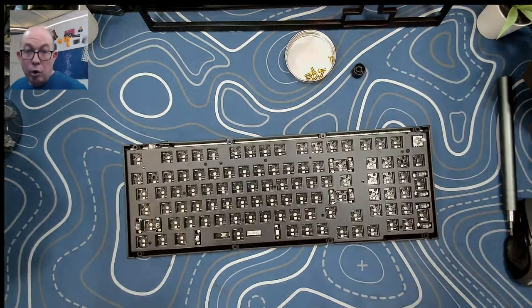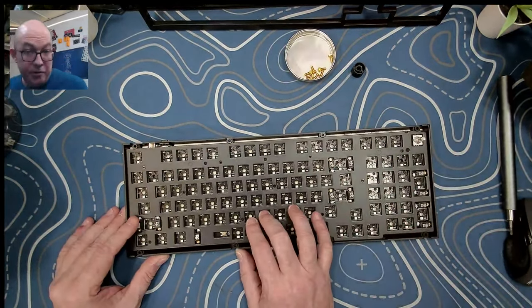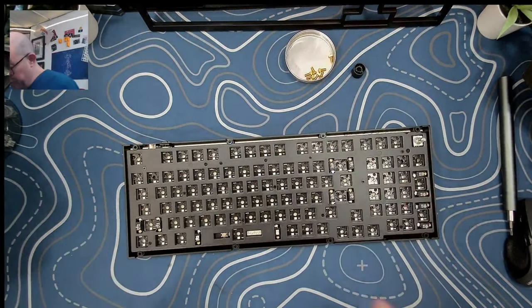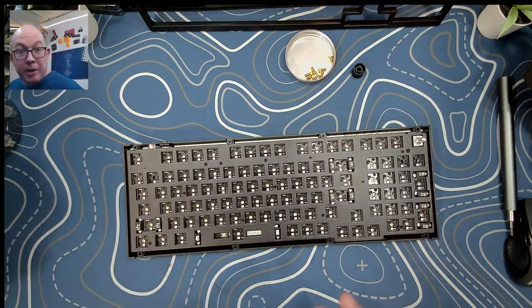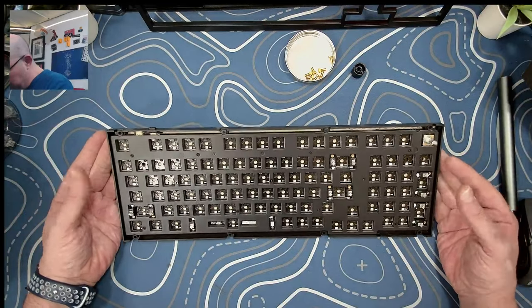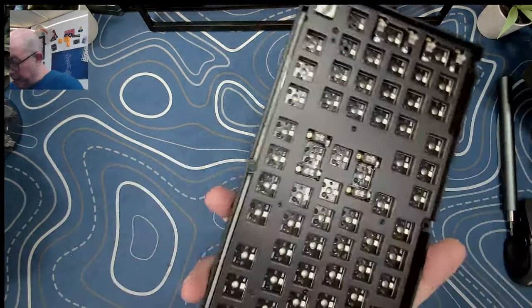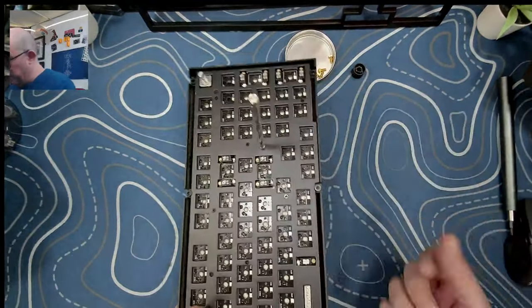No surprise here — we're looking at a standard tray mount design, not a gasket mount. That's one of the primary differences from the Q series, besides the ABS plastic case. Tray mount is what the majority of keyboards have used for years; gasket mounts have only been around for about the last five or six years. It's well built — we've got the switch for Mac and Windows mode, no daughter board, the USB-C is directly connected to the PCB, and we have a nice steel plate.